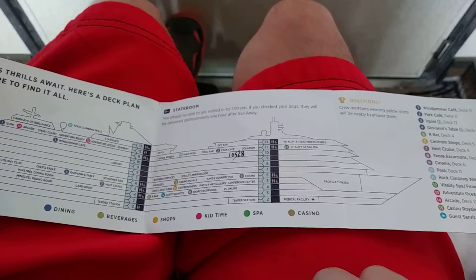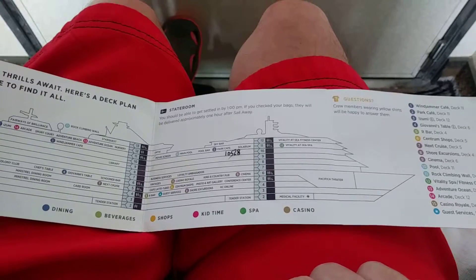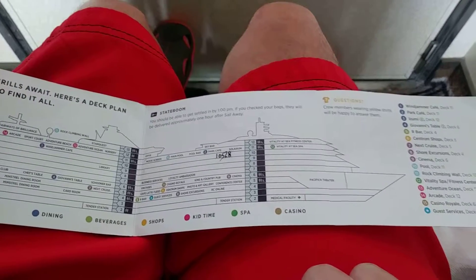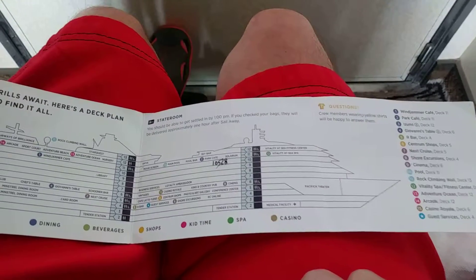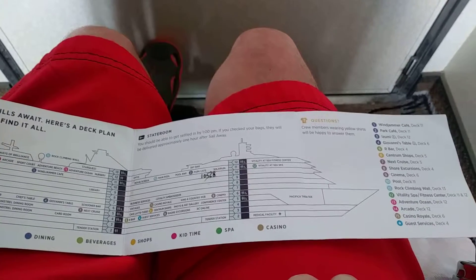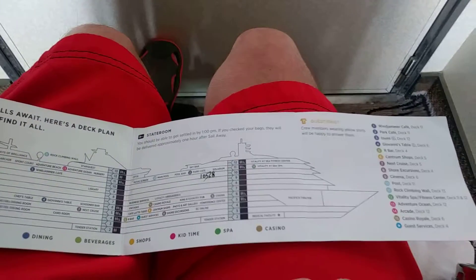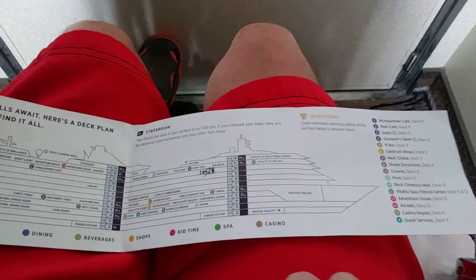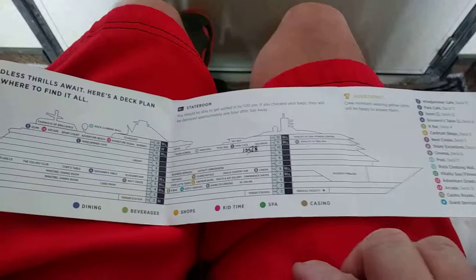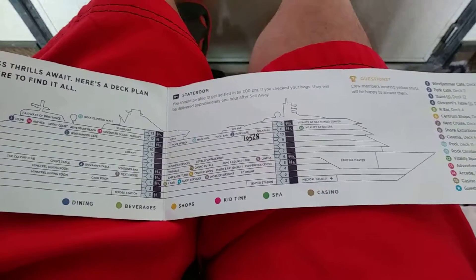One more thing: port side has four letters — P-O-R-T — and left has four letters — L-E-F-T. So as you're facing the front of the ship, the left side is called the port side. The other side is starboard, not as many letters as 'right,' so I won't even try to explain that. Anyway, that's a little pro tip on the layout of a ship.